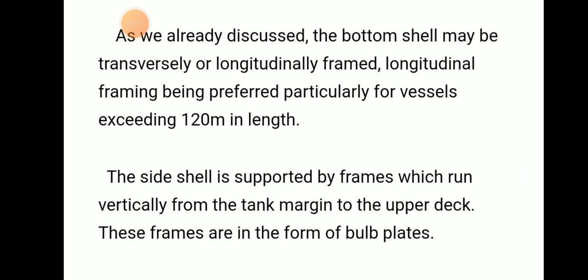The side shell is essentially supported by frames which run vertically from the tank margin to the upper deck. These frames are in the form of bulb plates.